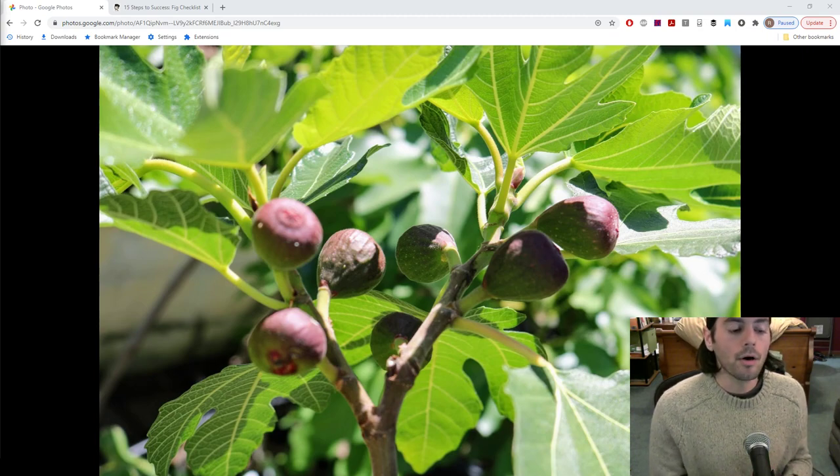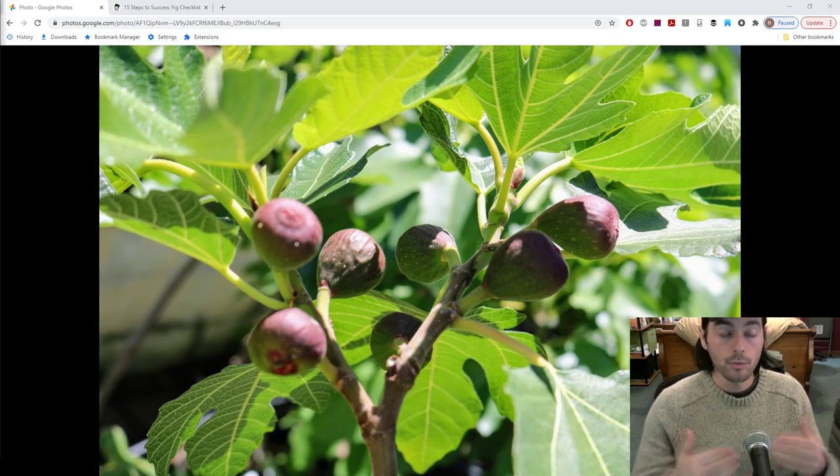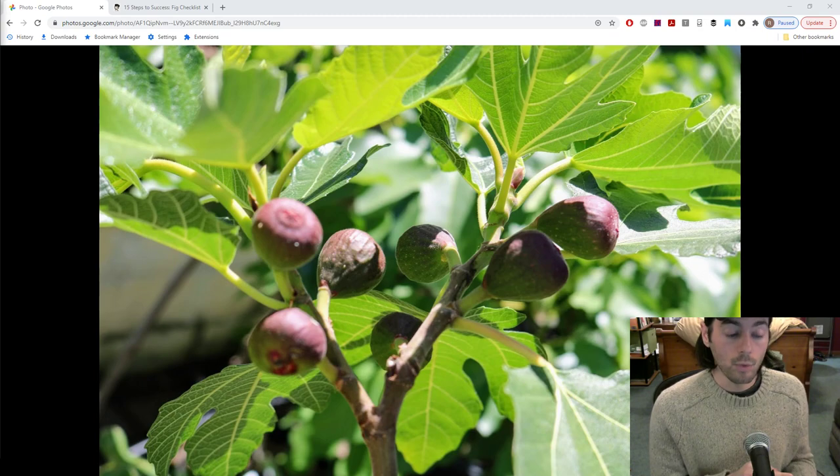Maybe it might take you a little bit longer to see that actual process of it waking up. But anything where the buds are starting to swell, it's starting to see more green, it's starting to grow even a little bit — maybe you're seeing some leaves — the tree is now woken up and you really need to do one of three things.